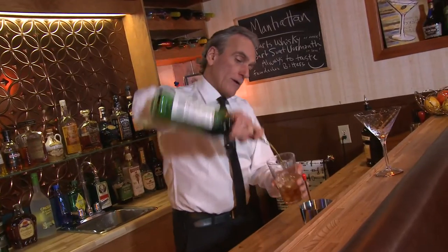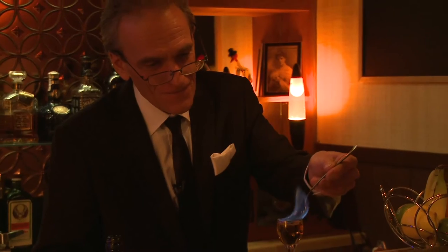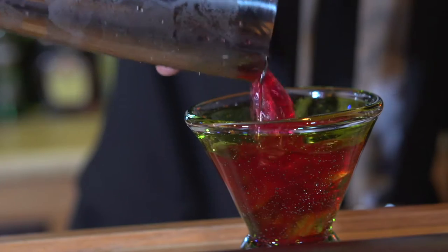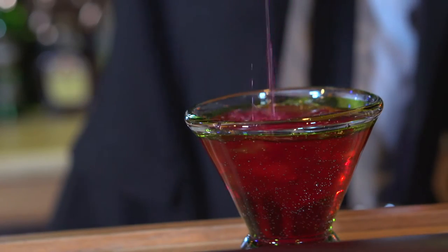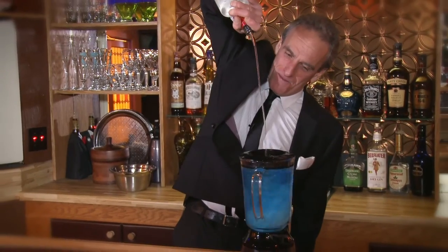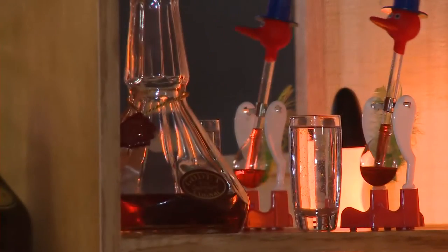My name is Bruce. I've been working bar for almost 40 years now. In that time, I've learned a trick or two that I'd like to pass on to you. So sit back, relax, enjoy the show. We've got a lot of ground to cover. We'll look at some of the forgotten classics and some unusual new tasty creations right for any occasion.